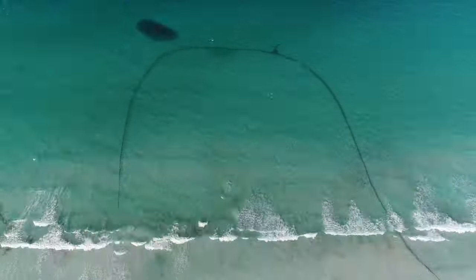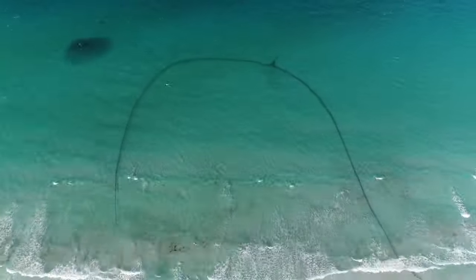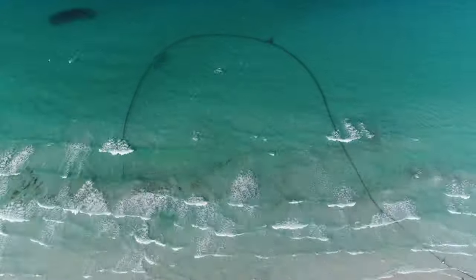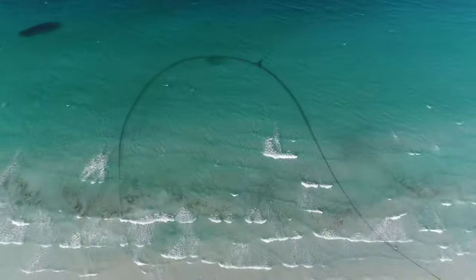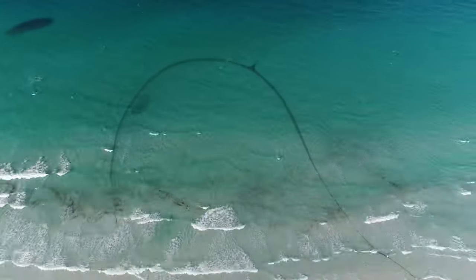Once we reach the shore we start to pull the net in evenly on both sides. Typically we'd go with the current but in this case there are some pretty nasty wooden stakes to the left of the net, so we need to fight the current a bit and that's why you see the net on an angle.